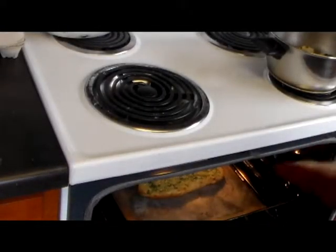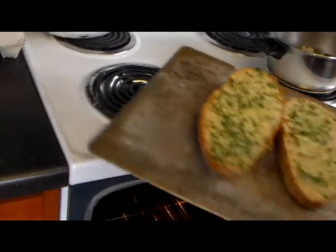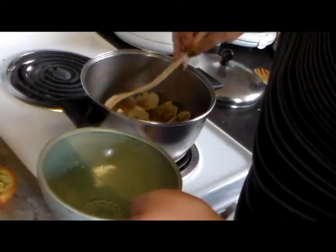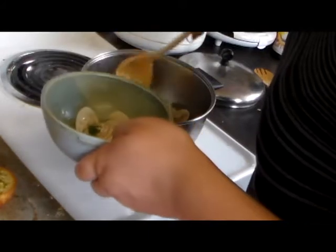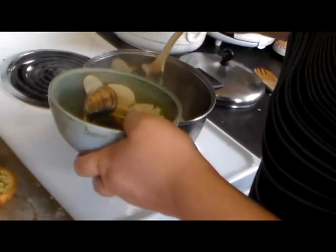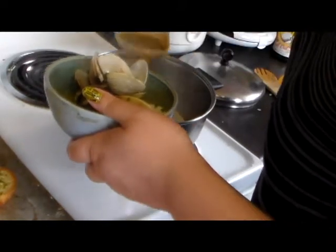Once you're done with the clams, pull the bread out of the oven — it should be nice and toasted. To serve the clams, you need a bowl and a ladle. Just scoop the clams into the bowl and make sure you get lots of sauce too.